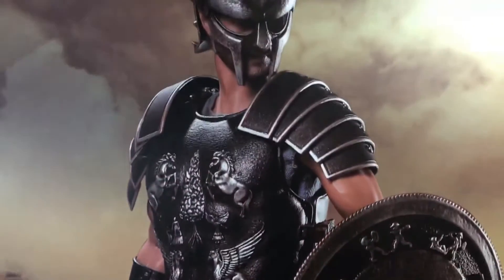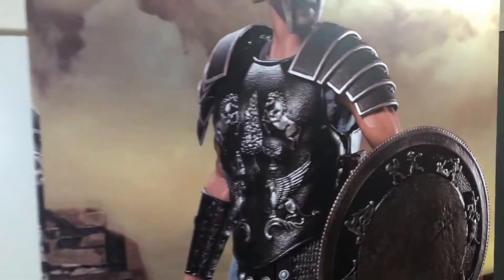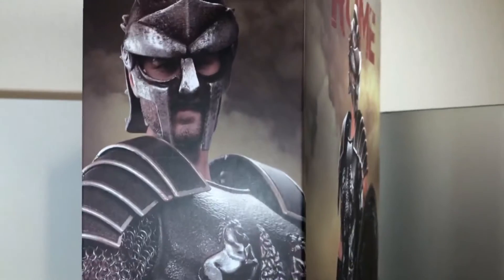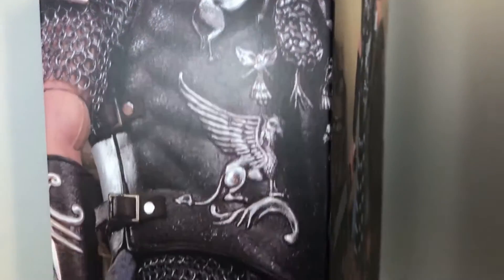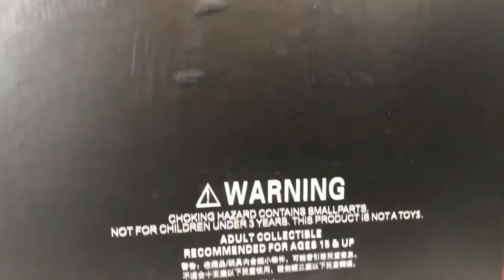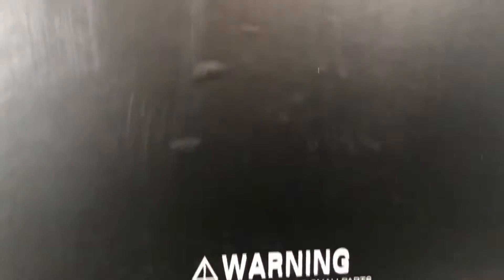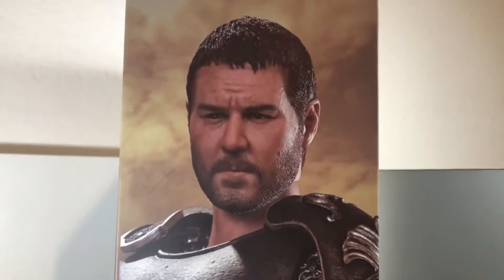It comes with an axe — the one he shoved through that guy's foot in the gladiatorial combat scene. Down the side you can see another picture of the figure showing the chain mail on his arms, and that's real chain mail. When we flip it around, this box is brand new and already scratched up. Down here there are some warnings, and over here we've got another picture of the unmasked Russell Crowe figure, and man, if it looks that good I will be happy.